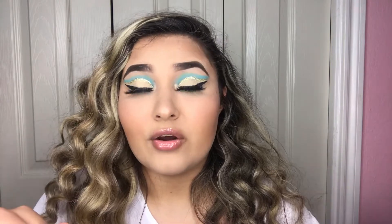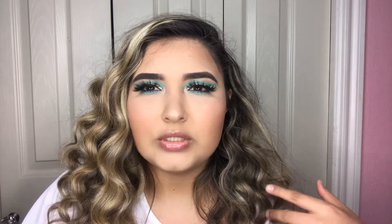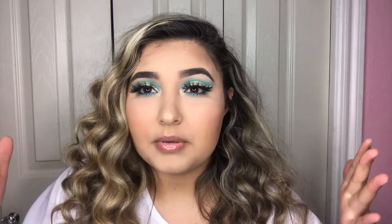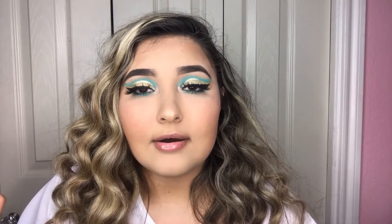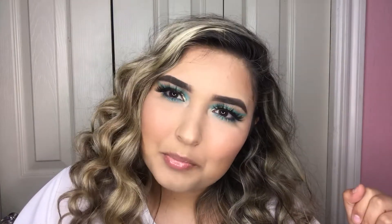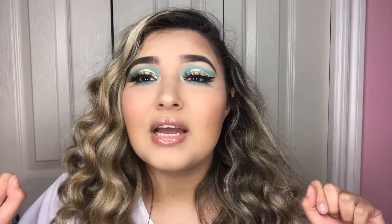I have a Facebook page where I post my makeup looks, and I have a princess series there, so this is part of that too. I'm gonna be posting this makeup look on Facebook and Instagram, so go check it out, and go check out my other princess inspired makeup looks.